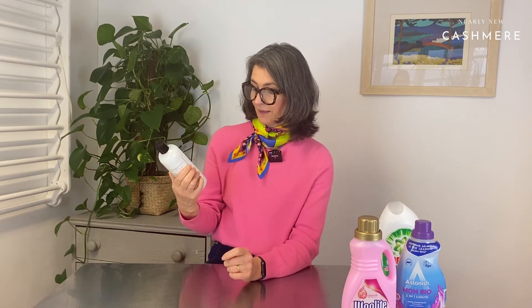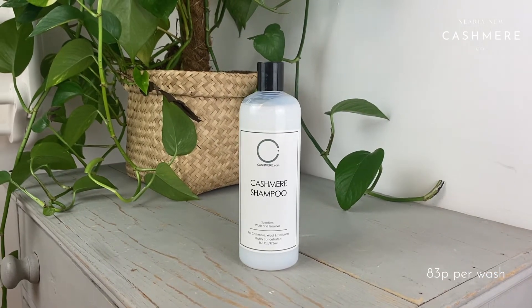Then the most expensive — it's not even washing liquid, it's cashmere shampoo. It's scentless and calls itself a wash and a preserve: cashmere, wool, and delicates, highly concentrated. It's not entirely clear that it's a machine wash liquid. It's £10 for 475ml, and it doesn't give any indication of how many washes it does. But anyway, we're going to give it a go and come back with our results. It isn't terribly scientific — we're just going to wash some different jumpers in different washes and do a feel and smell test at the end.